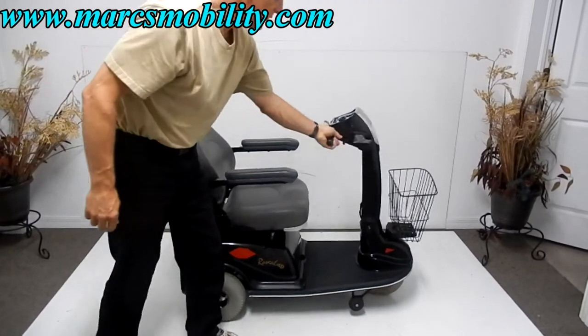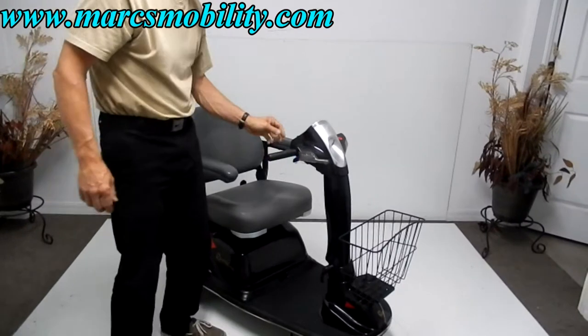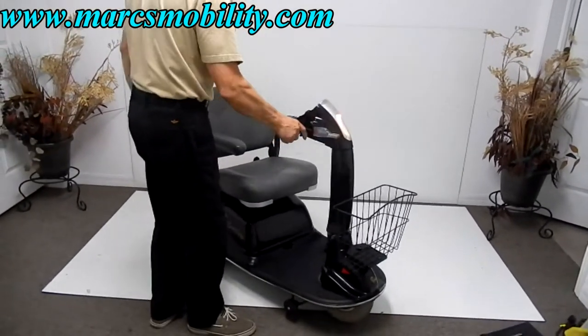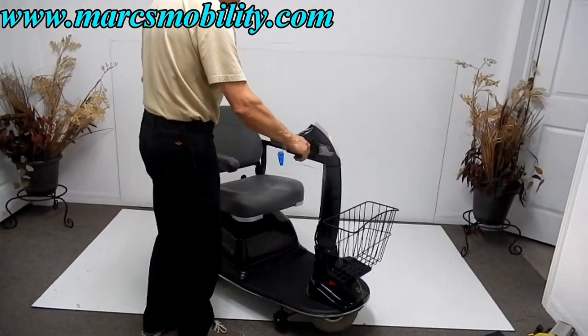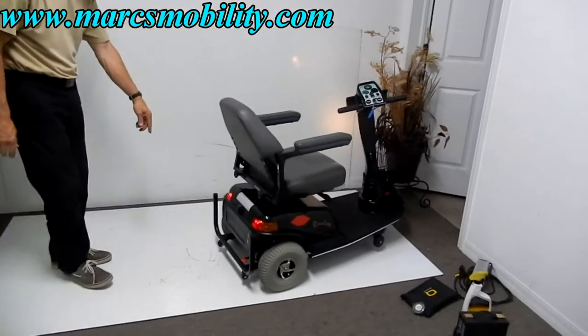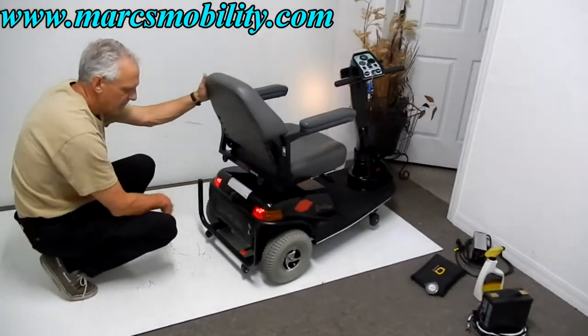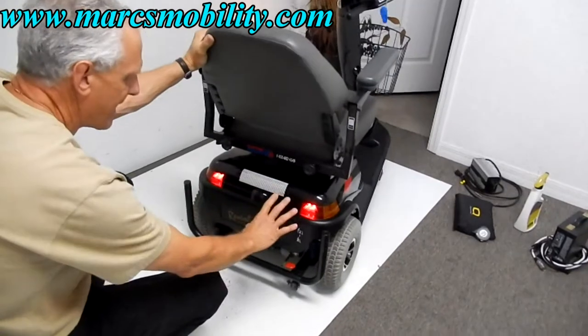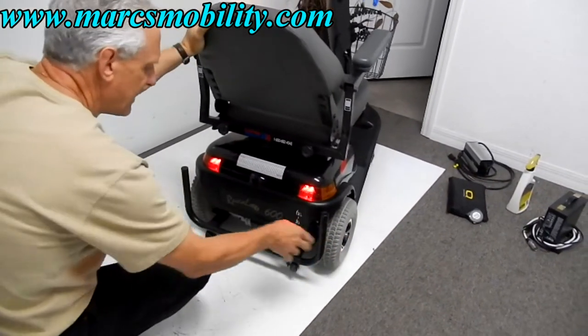This scooter also has headlights, which you can see here, and tail lights in the back. There's also a solid bumper in the rear, so if you back up into something, you're not going to damage the back of your scooter — the bumper is tied directly to the frame.